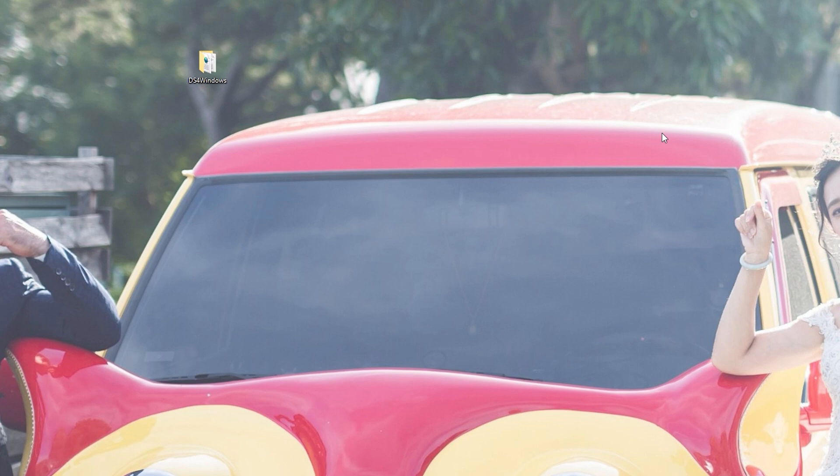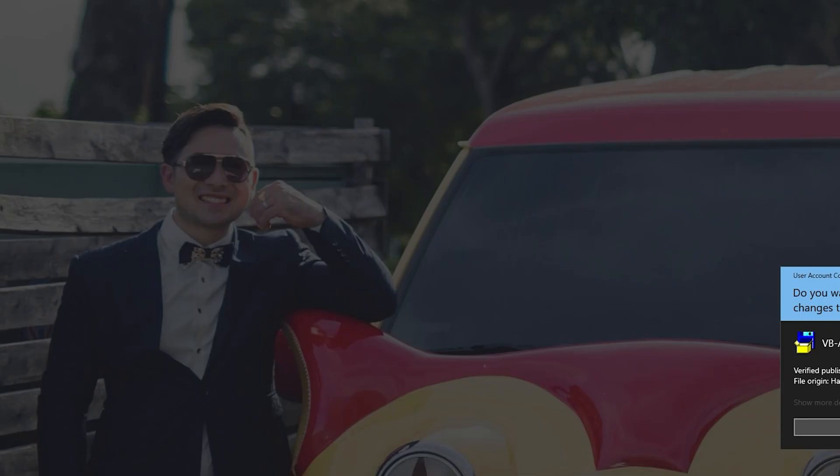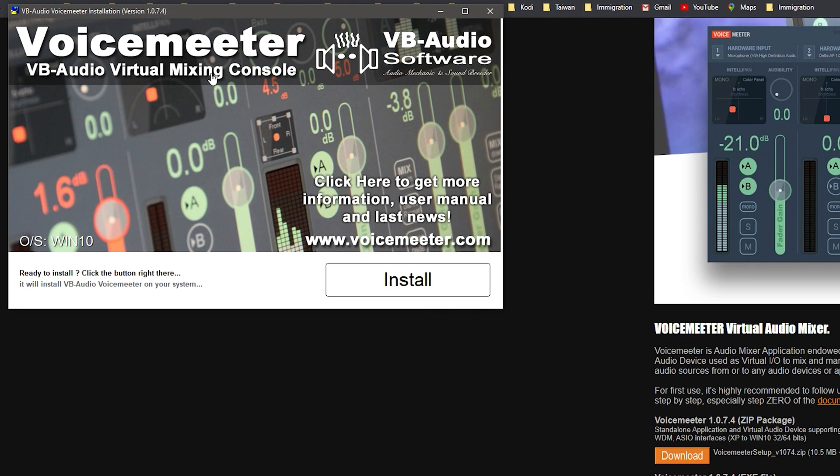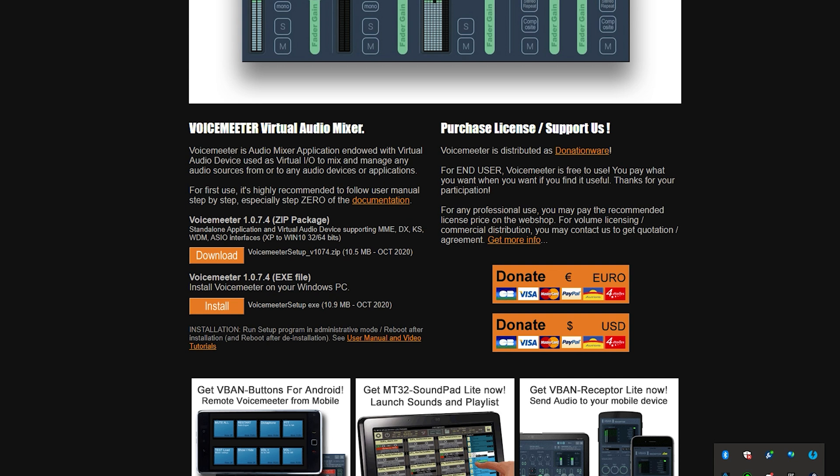Go down to the description box below and download VoiceMeter for Windows 10. When you go to the website it should look something like what I'm showing. Download the executable file, open it, click Yes, and install. Make sure you restart your PC after it is installed, as it requires a restart.